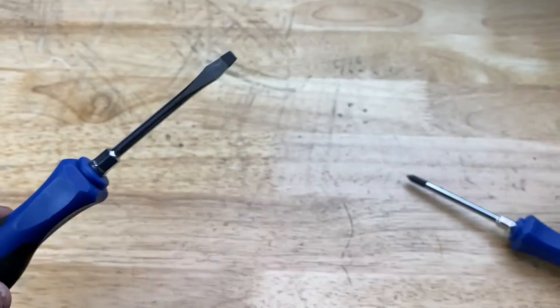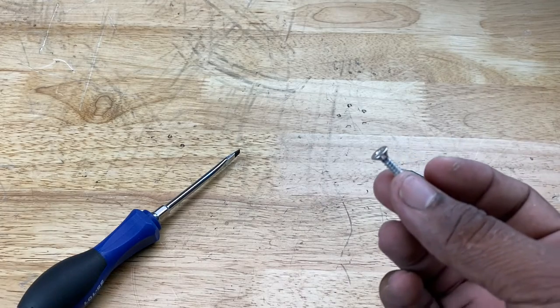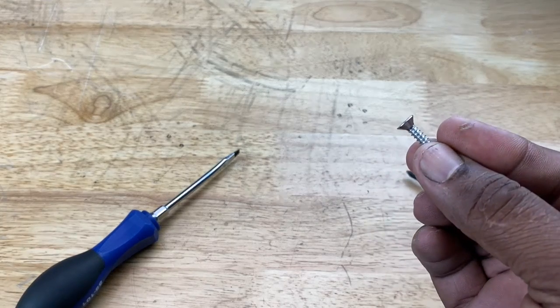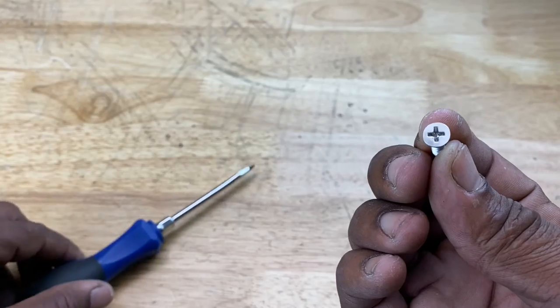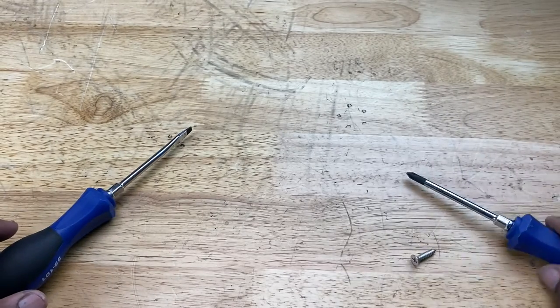Now, flathead can also be confused with a flathead screw. If you look at this screw right here, it has a flathead, but the slot does not accommodate a flathead screwdriver.